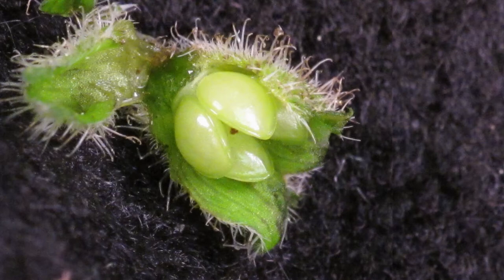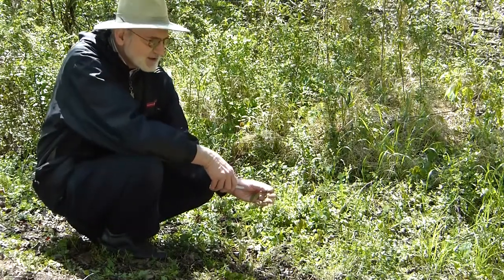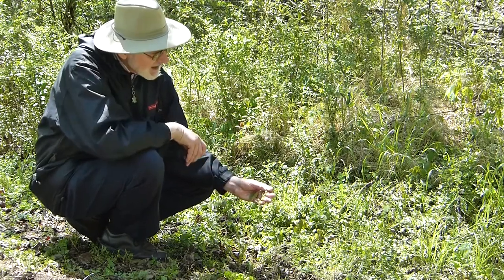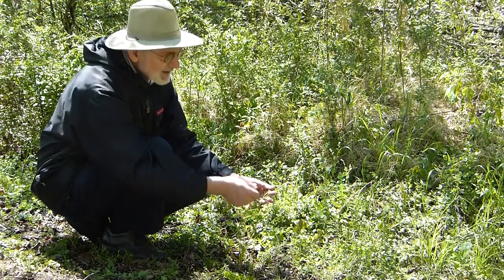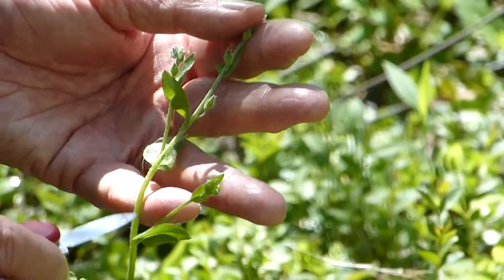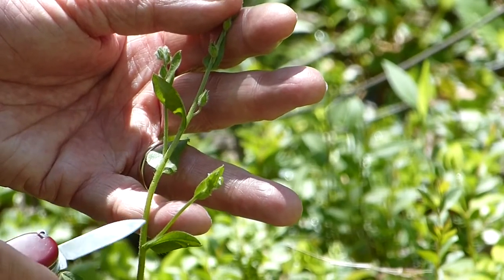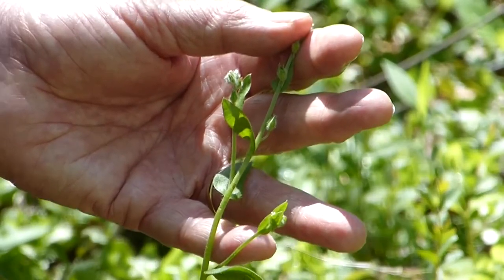The fruits are covered with rather stiff but more or less soft hairs. The genus is called Myosotus and the species is macrosperma — referring to the seed being larger than the flower. Myosotus means mouse ear, referring to the soft hairs on the leaves. The leaves are alternate, as are the individual inflorescence stalks coming off between the leaf and the stem.